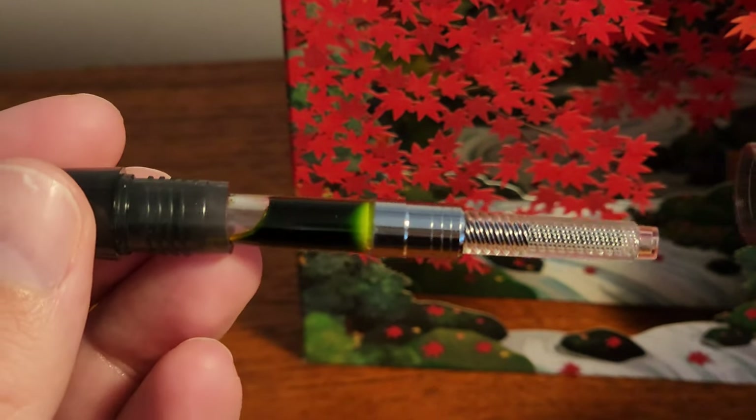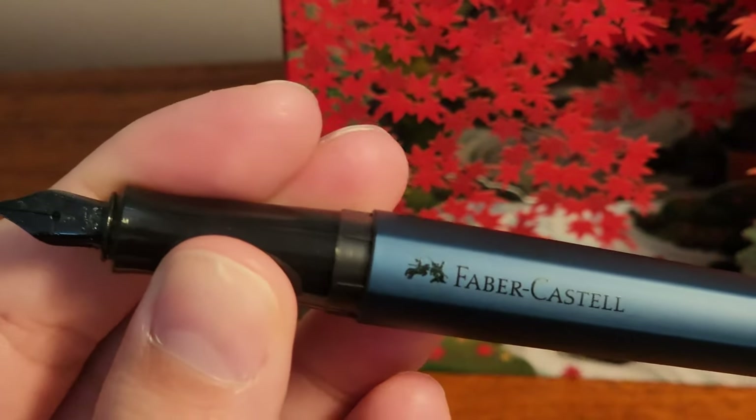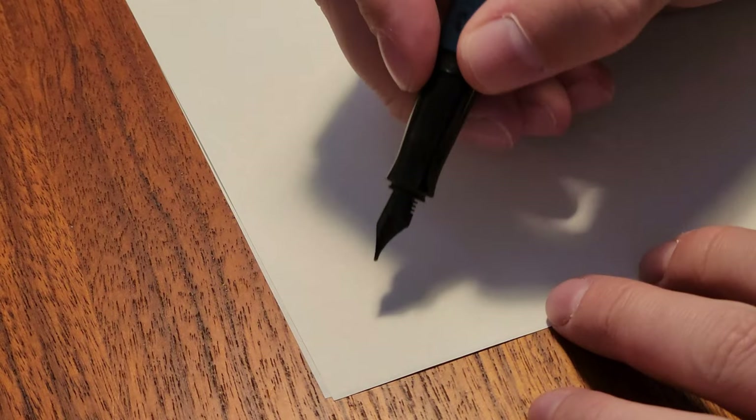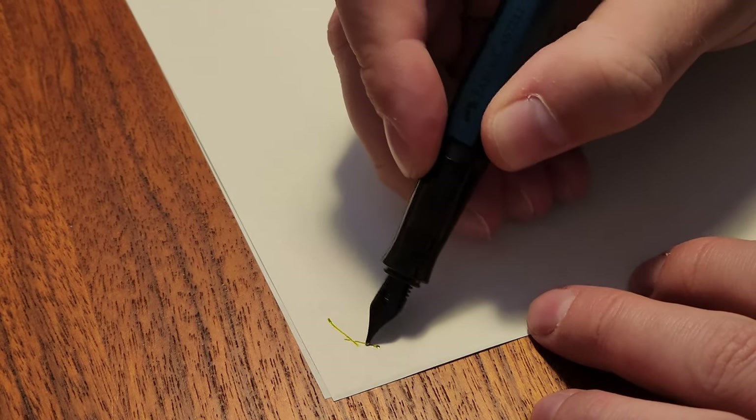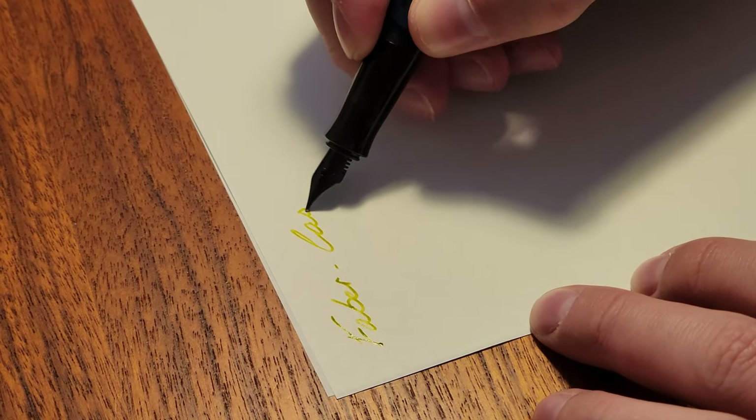Unscrewing the barrel we find a converter which was purchased separately. It does take standard international sized cartridges and converters, but of course one was not included with the pen, which I have accepted as the norm outside of a few pen manufacturers but still very disappointing.